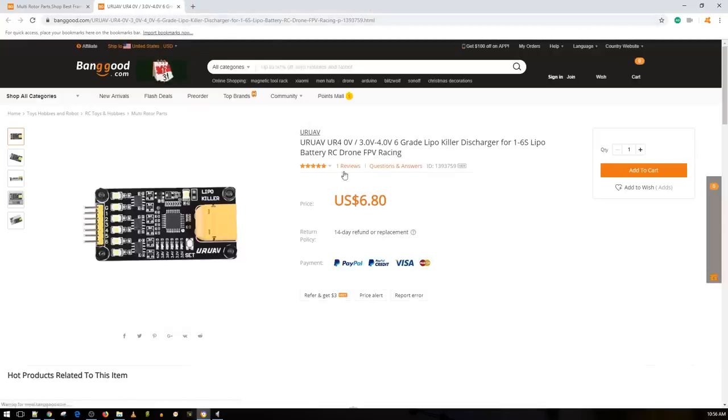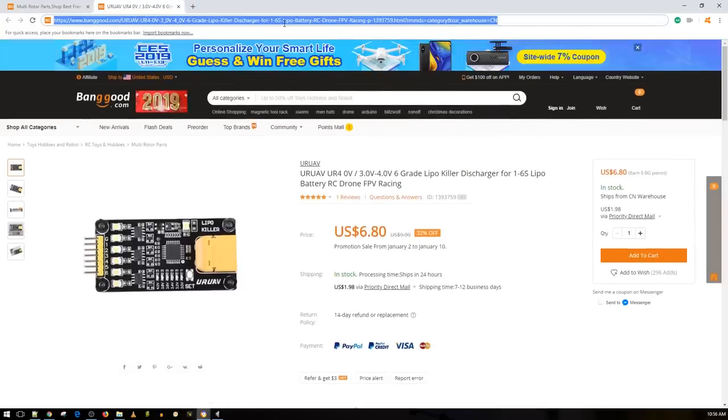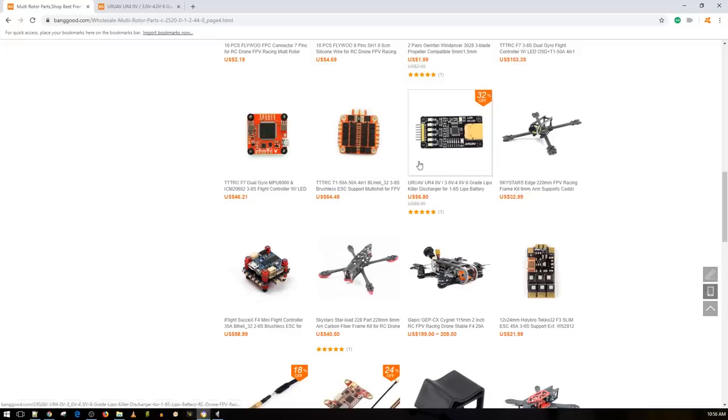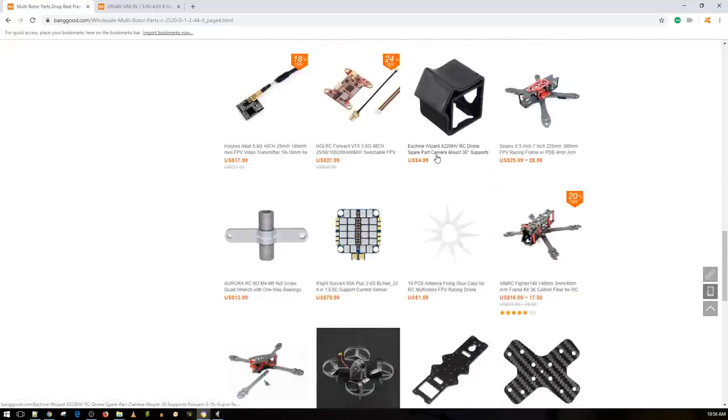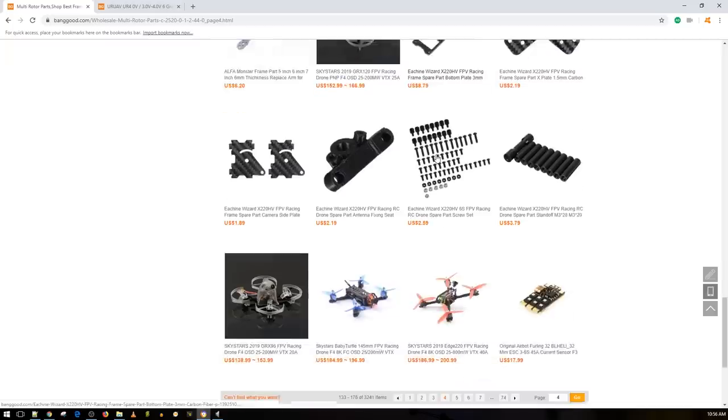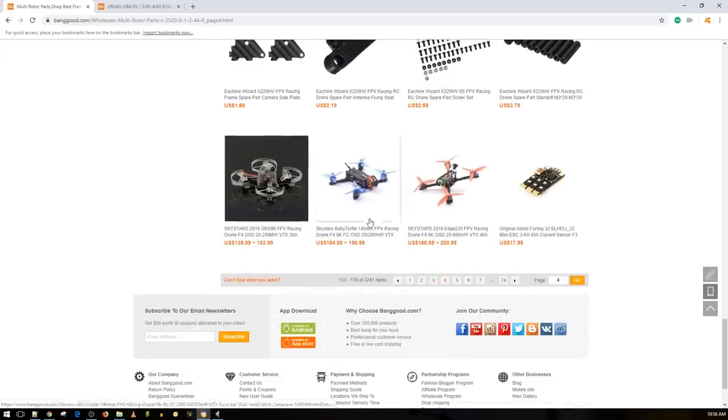I purchased 10 of these and I highly recommend everyone pick up 10 or so — they're just to discharge your LiPos safely, which is really nice. I'll do thorough tests on them with the equipment I have here.